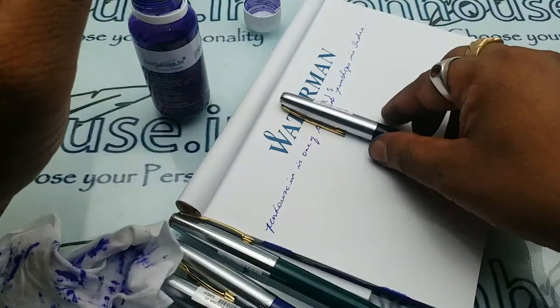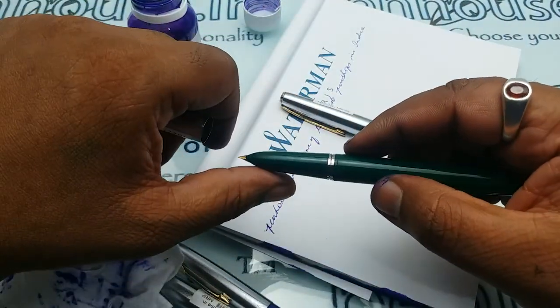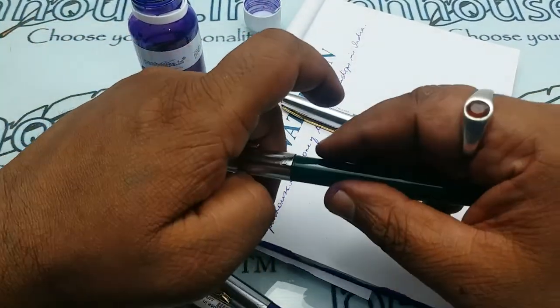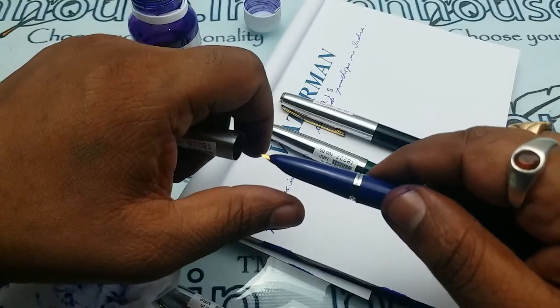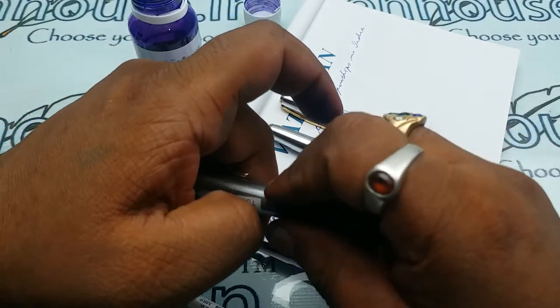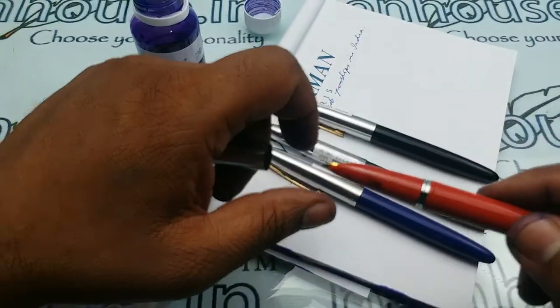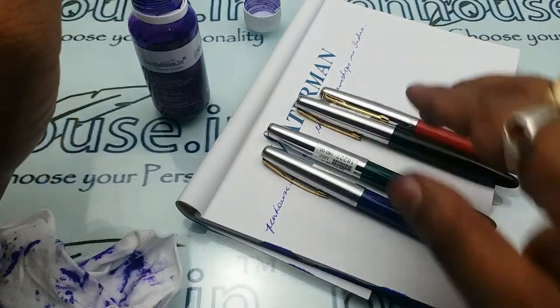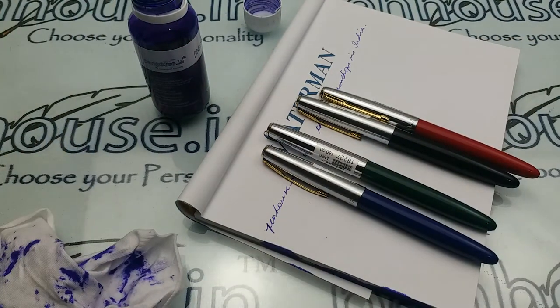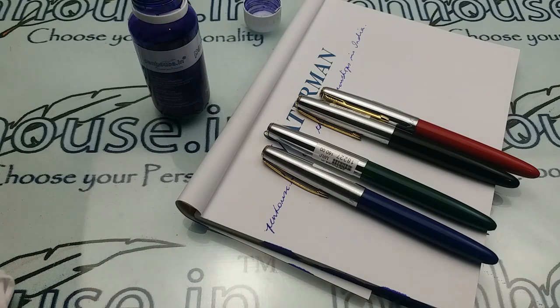So this is the small review on this particular pen. Thanks for watching this video. If you have any queries, please leave them in the comments and we can help you better. Thank you.